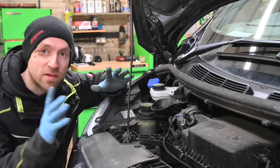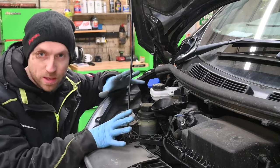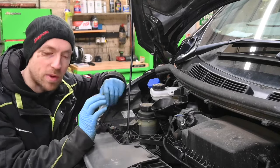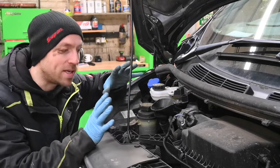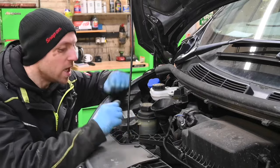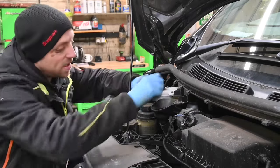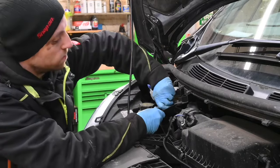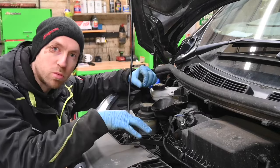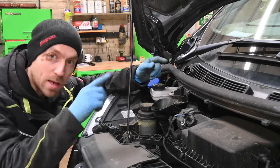Here we are up at the engine bay. The very first thing I want to do — purely because the engine is nice and hot, the oil is nice and hot, everything is up to temperature — I want to drain the oil whilst everything is hot. It will make draining easier and allow more of the contaminated oil to flow out. The only thing we need to do up here in the engine bay is take the cap off the filler nozzle, just so we can allow air into the engine whilst we drain it. So let's get the vehicle up and get the oil drained out.